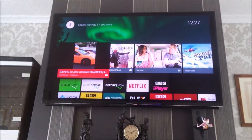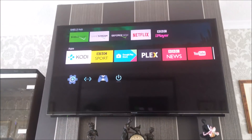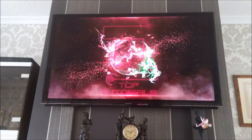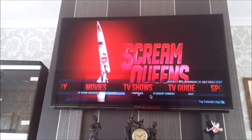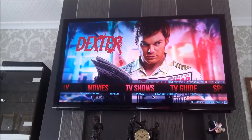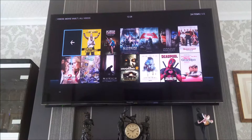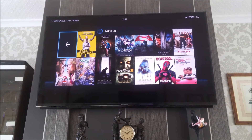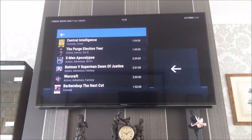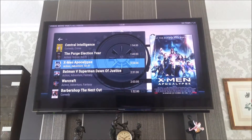But the main thing is what it does. I installed Kodi — I just wanted to show you the Kodi setup. I'll just move across to Movies, HD Movies. These are all in 1080p.